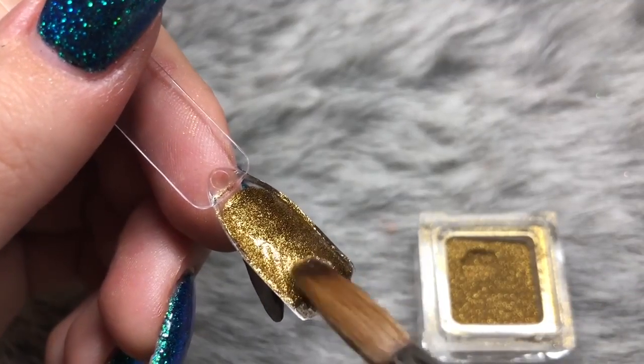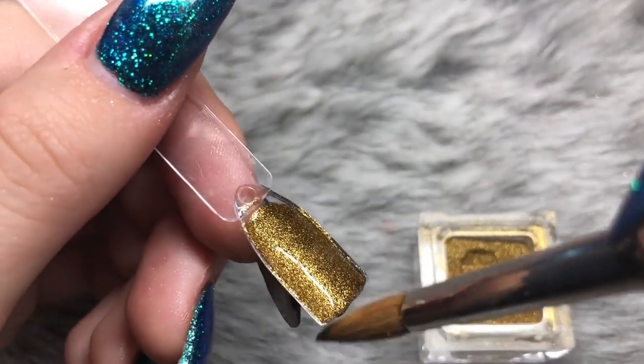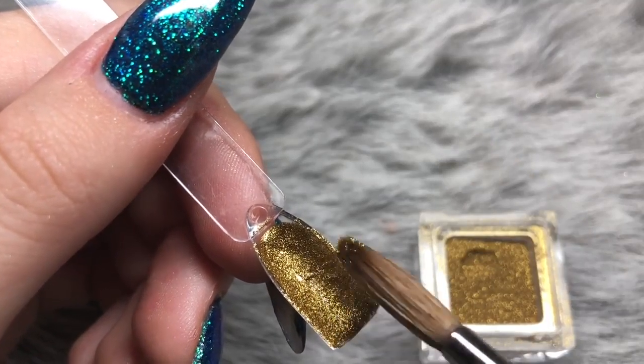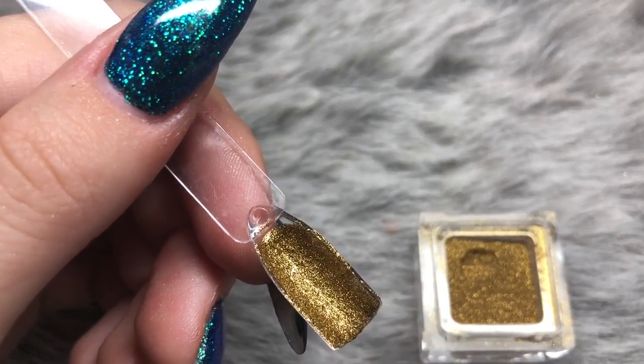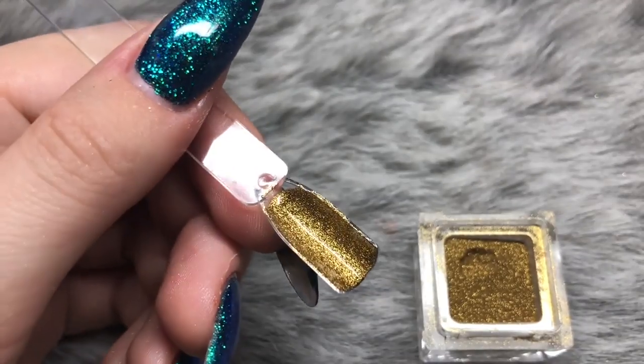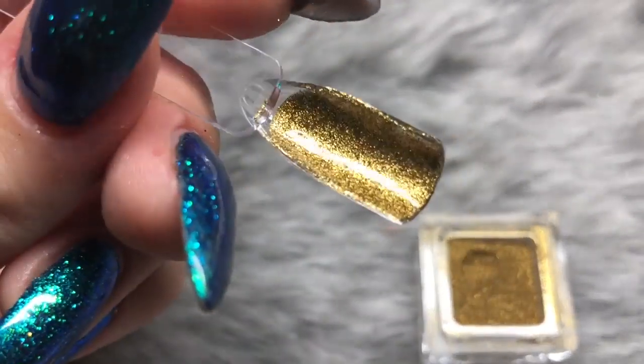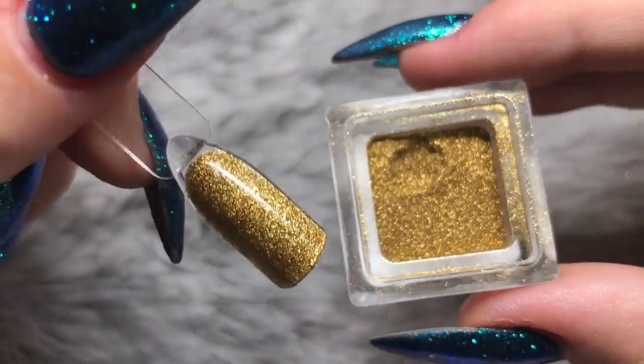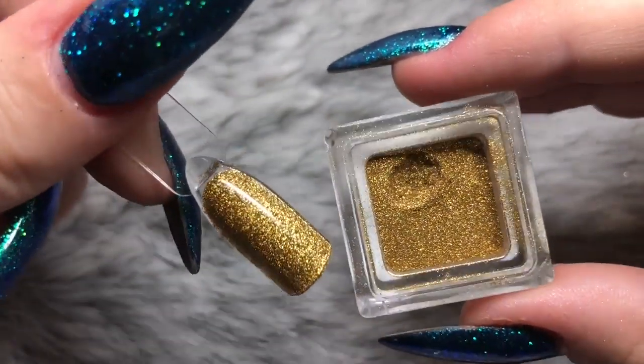You can see when I'm applying it that it's slightly thicker to work with, but that just shows you how fully compact the glitter pigments are — they are super fine and full coverage, absolutely stunning. Look at the depth in that gold. This one is by far my favorite and I highly recommend getting this one out of them all.